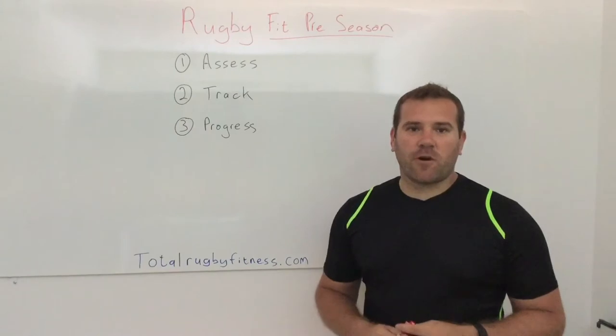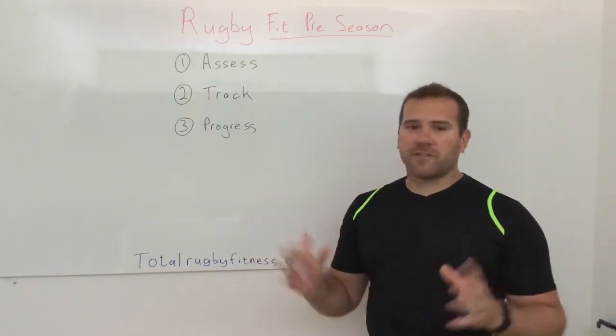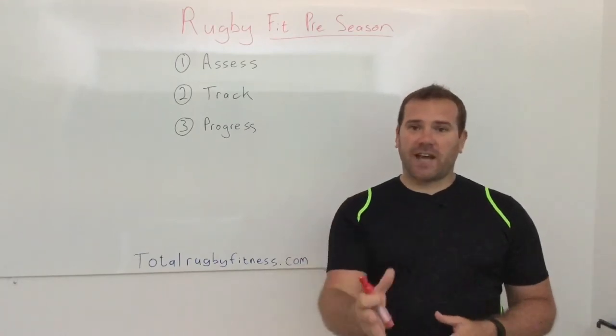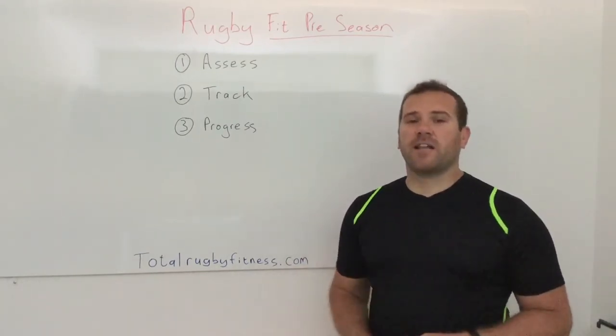Hey, what's up — Jason here from Rugby Fit. I finally got my studio set up, so starting today I'm going to be doing loads of videos for you, helping you get fitter, faster, and stronger.